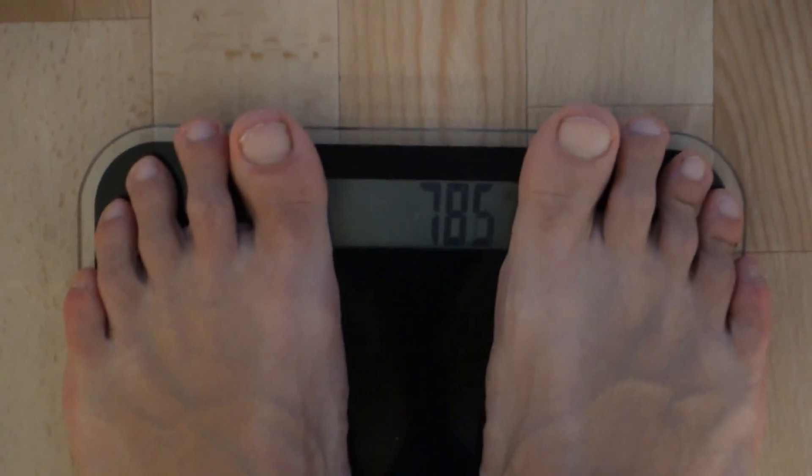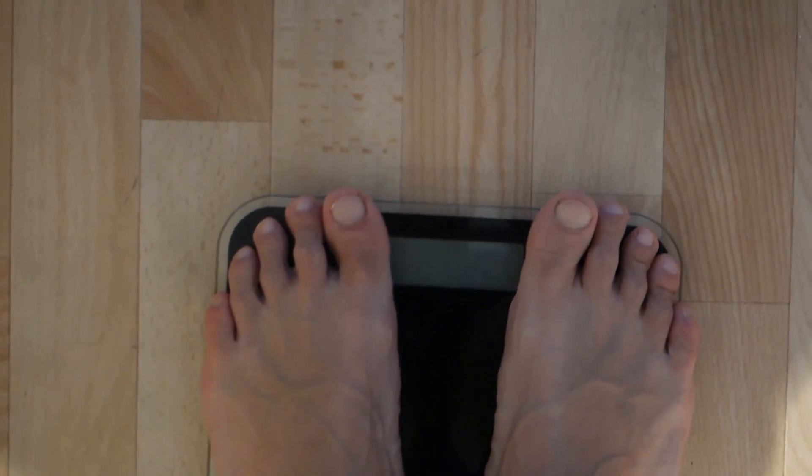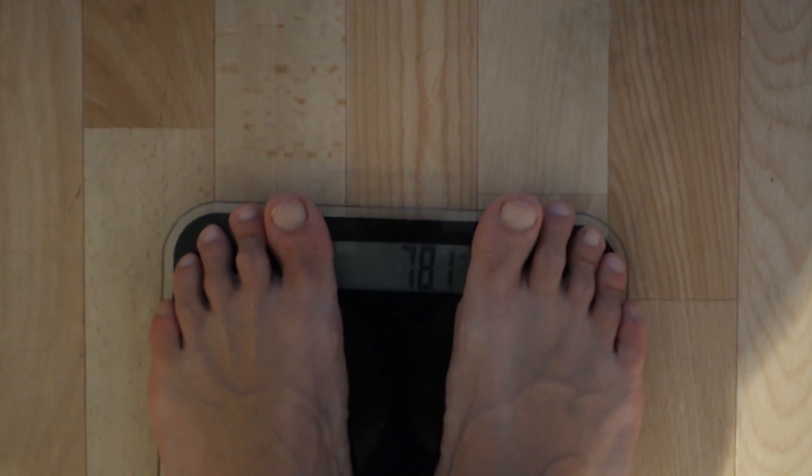Good morning YouTube — weigh in: 78.1. Official good morning everybody. I just had my Celucor Super HD. It's a nice morning, still windy as it was yesterday, maybe a little bit less, but sunny nonetheless. Off to work now and I'll catch you guys later with our next meals.